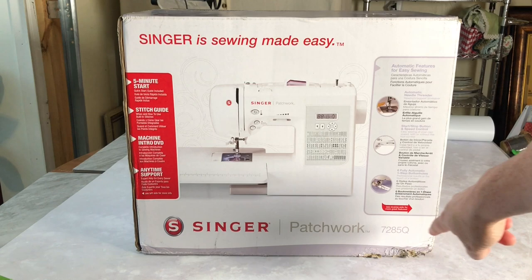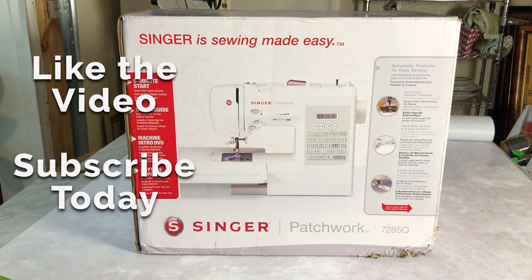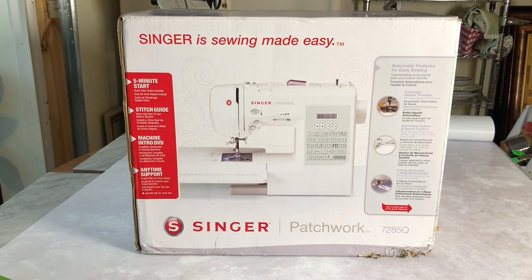I'm a little bit worried because down here you can see it's kind of beat up, so I'm just hoping and praying that when I get it out of the box it's going to be okay. I actually ordered a heavy-duty 4432 from Singer last week, and when I tested it none of the decorative stitches or zigzag would work — it would only sew straight stitch because the needle left-right function would not work. I have a return call in to Singer and I'm waiting for my UPS label, so I really hope this Patchwork is going to work because I don't want to be out on this one too.